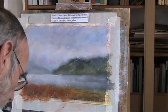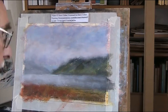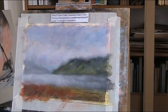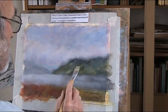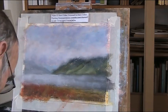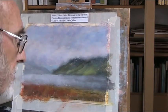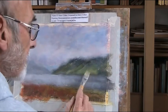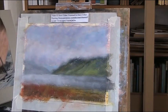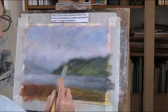Now let's get some greens. I'll use a bit of black. And there's quite a light green there. A bit of white in there. There seems to be - the greens - I can't get the sort of electric greens that are in the photographs so I can only get what I can get.